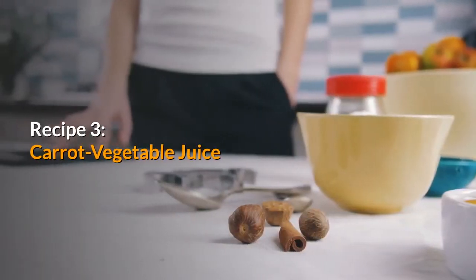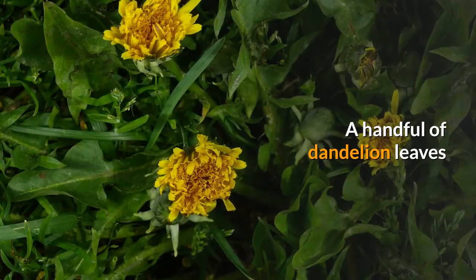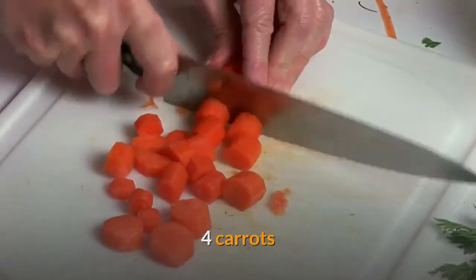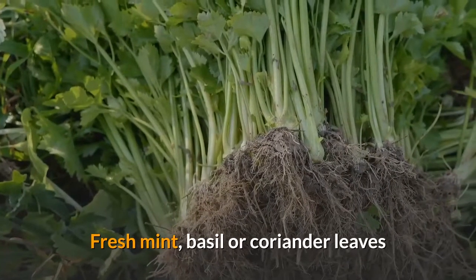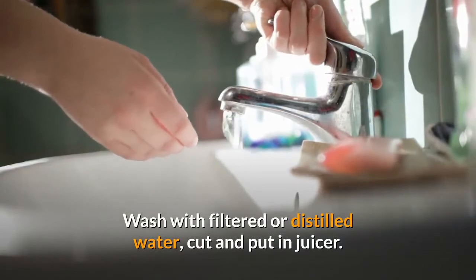Recipe 3: Carrot Vegetable Juice. A handful of dandelion leaves, 1 kale leaf, 4 carrots, fresh mint, basil or coriander leaves. Wash with filtered or distilled water, cut and put in juicer.